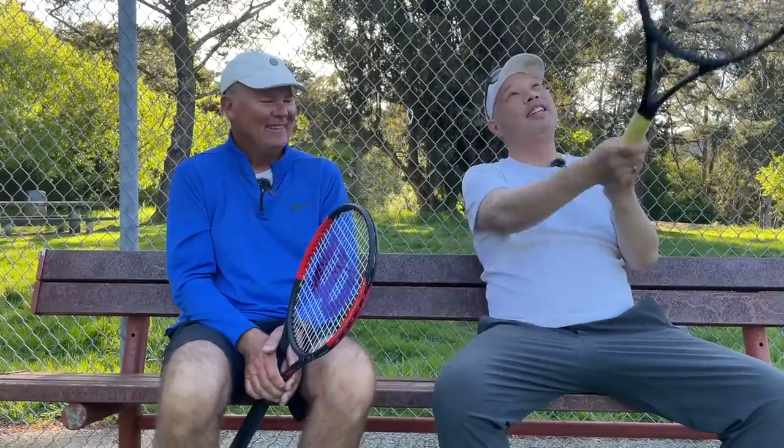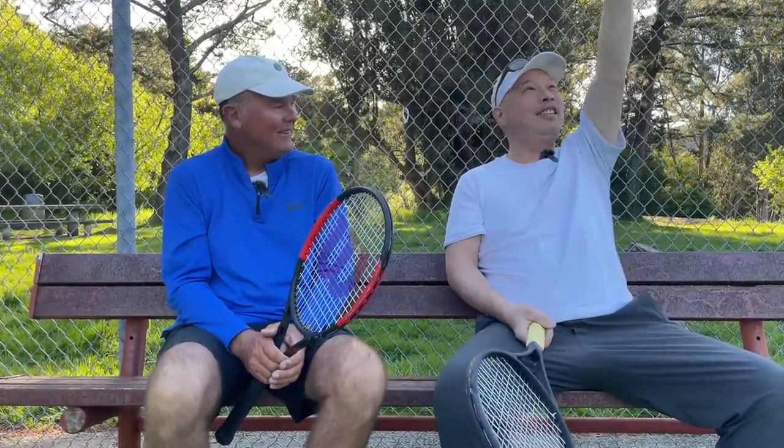Coach Rob, thank you for amusing me with this Pro Staff experiment — this continental experiment. Maybe we should have had you hit continental with it. I don't think I can do it. If I'm looking up at the air holding continental, I know what's going to happen. Well, maybe that'll keep your head down. Guys, thank you for watching Tennis Spin, where we put our spin on your tennis.